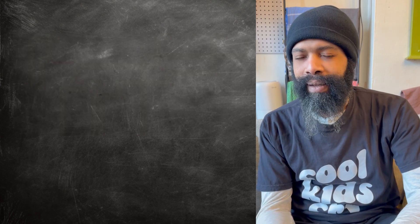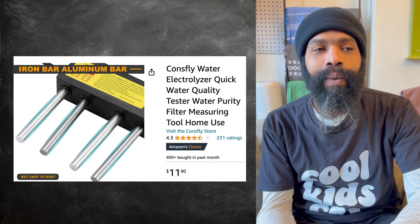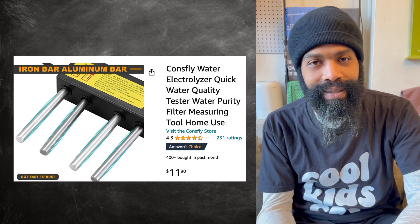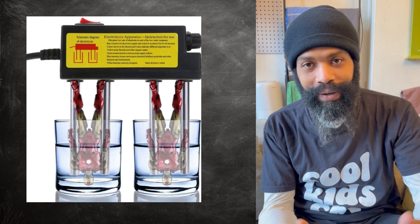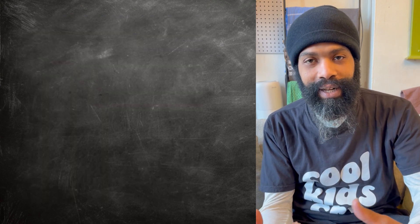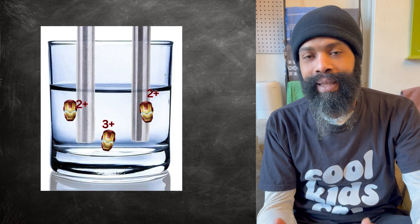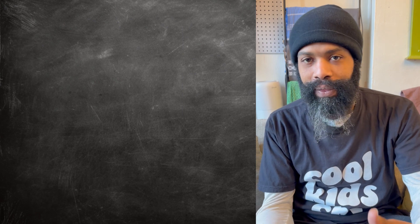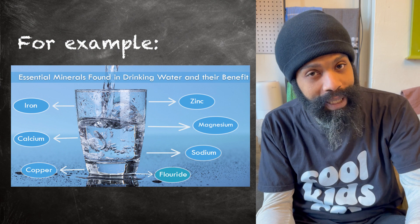These devices are kind of a scam if you use them to test your water, because one of the electrodes is made of iron. If you take a piece of iron and put it in water with another electrode and pass a current through to make a circuit, the nature of the chemical reaction will consume the iron and create iron ions in the water, which will react with whatever else is in the water — including minerals that are probably supposed to be there — and make it look extra scuzzy and disgusting.